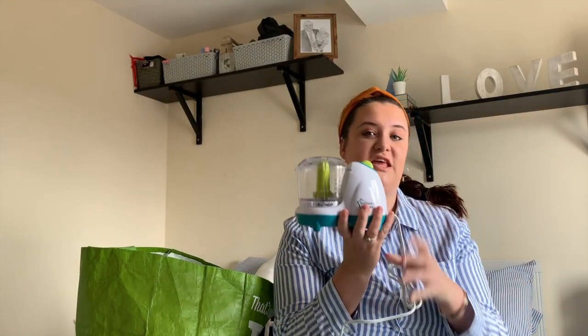My next item is this little blender. I got it from Facebook Marketplace but it's by Tommy Tippy. It's a little blender with appropriate portion sizes marked in fluid ounces, and it's his dedicated blender - no other food goes in it. A full one of these makes a full ice cube tray for me. The reason I don't use a normal blender is because I end up making too much and throwing a lot away.